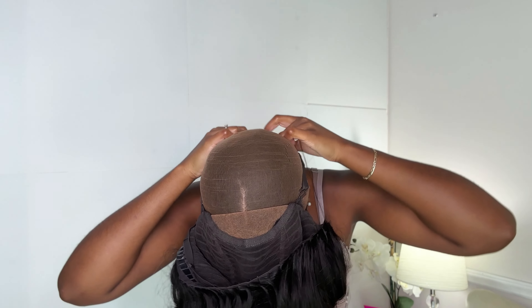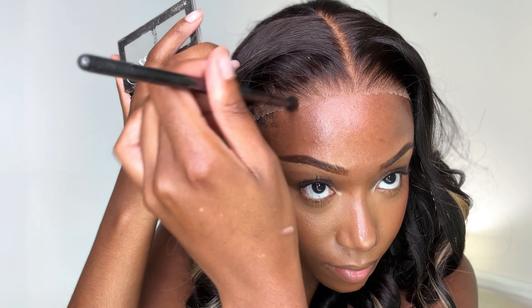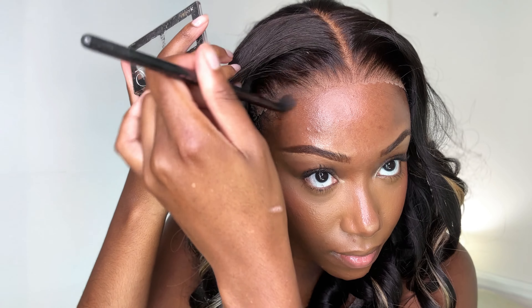This is what it will look like. I put it on the same way I showed you the first time — starting with securing the elastic band in the back, then flipping the wig over. The lace on this unit was very white and very pale, so I do recommend putting on some type of makeup or lace tint spray. I'm using my Nika K Contour Bronzer Duo Kit again, applying the contour powder on top of the lace.